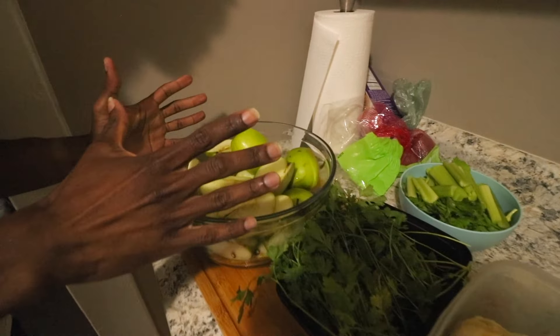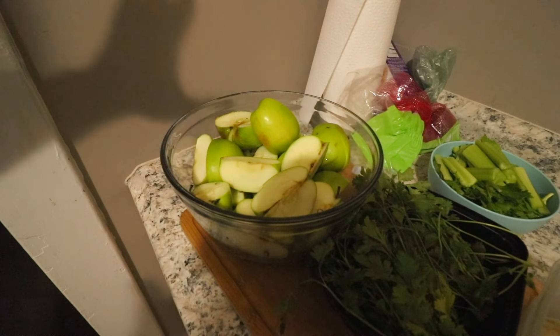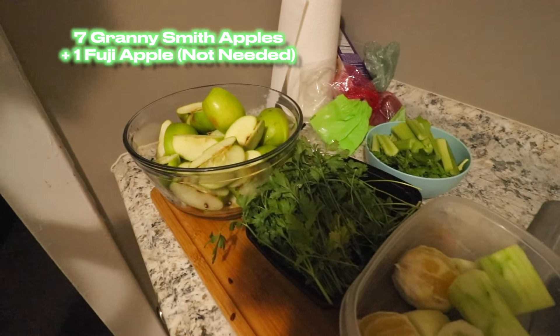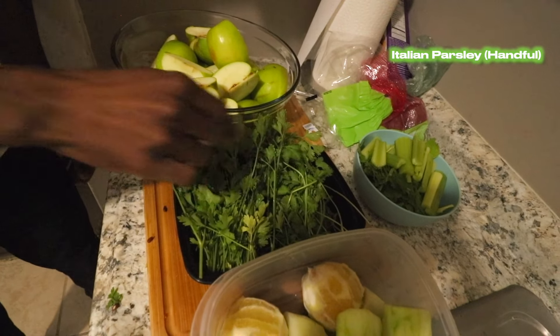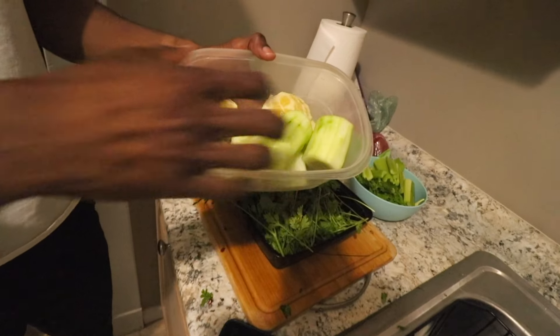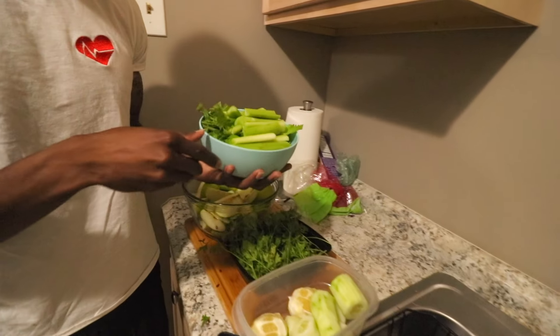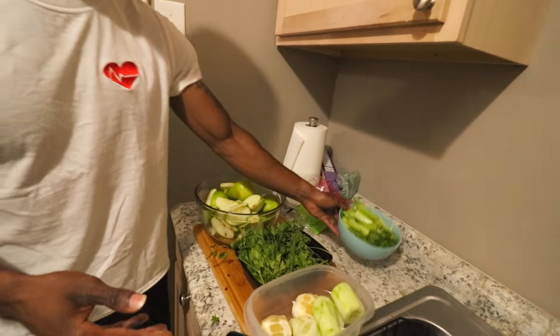First, we got a bowl of green apples — I think this is eight apples, seven Granny Smith apples and one Fuji apple, just added that in there. Right here we got a handful of Italian parsley on this left side, and on this right side we got a pinch of cilantro, as y'all can see. The cucumber — actually two large cucumbers — and two lemons. The juice pretty much called for one lemon, but I wanted to add two. Last but not least, we got a head full of celery again. It can never go wrong with that celery.